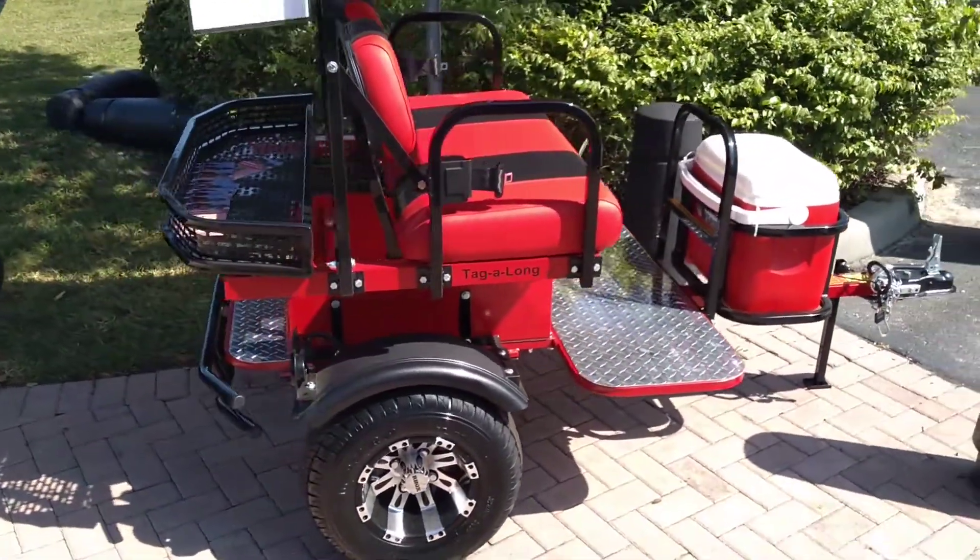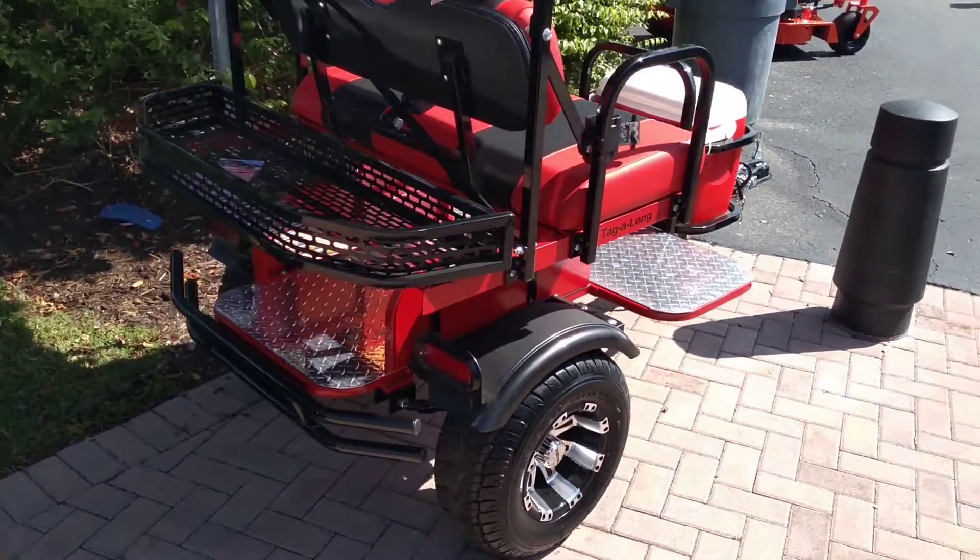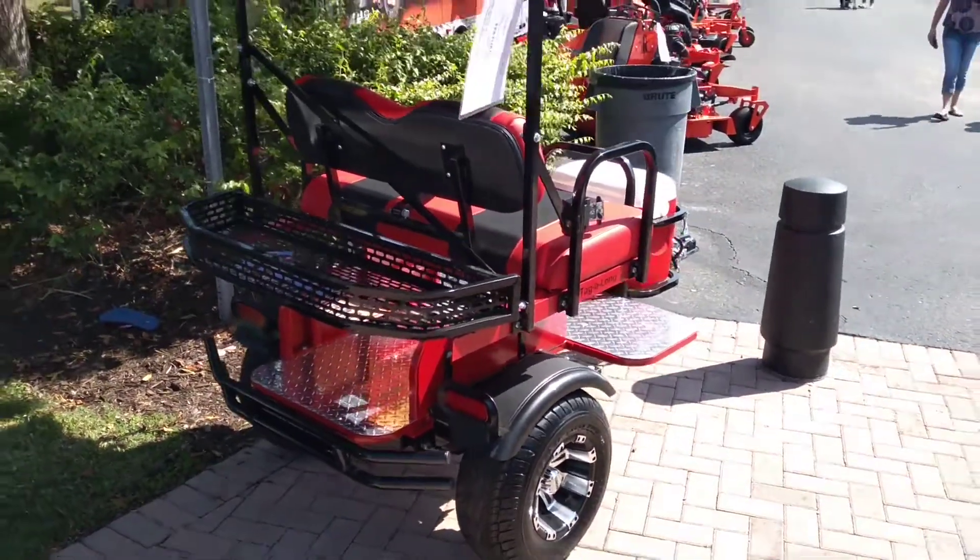These Tagalongs come with seat belts and also LED lights for taillights, so they're real easy to make street legal if you'd like to.